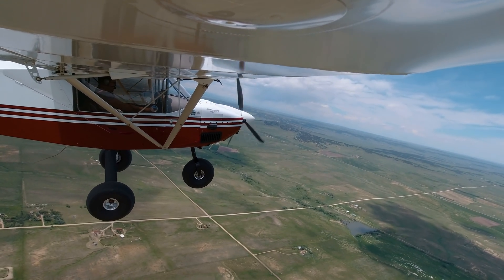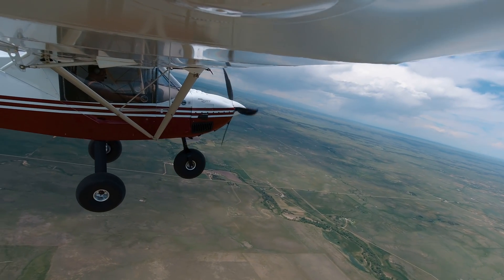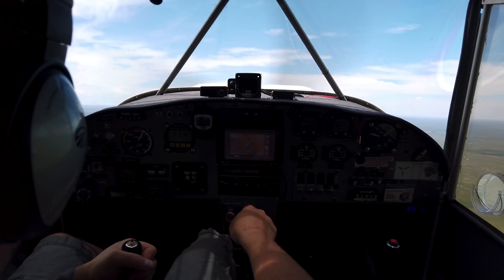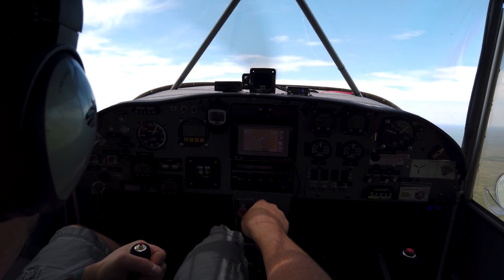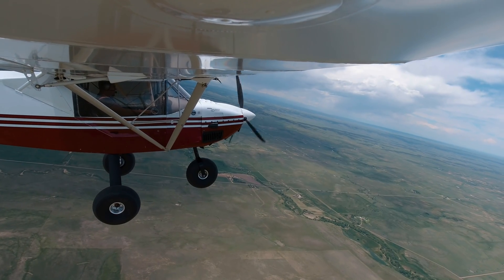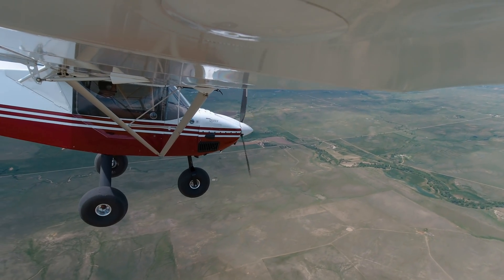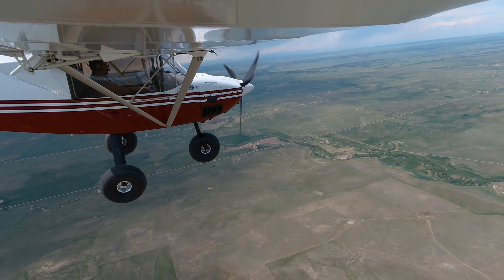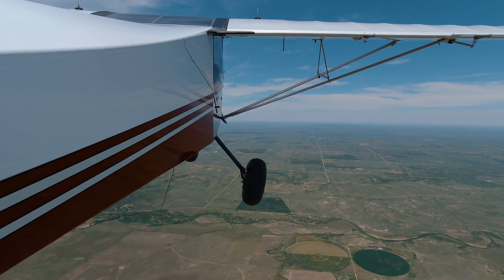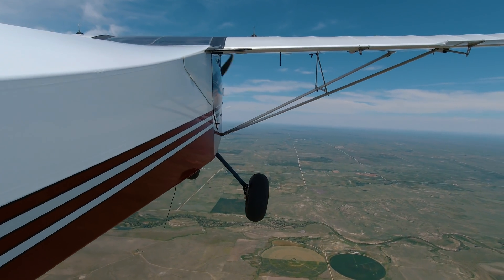I climbed up high to test the stall characteristics both with flaps up and down. It's just as docile as ever — if you pull the nose up pretty high you can get the break, but if you don't pull it up high enough you just ride the buffet down and it never really fully stalls. It also doesn't have a tendency to drop one wing over the other, so I consider it pretty easy to deal with.